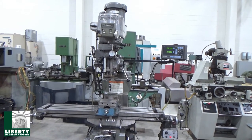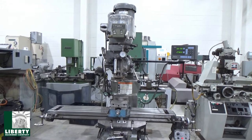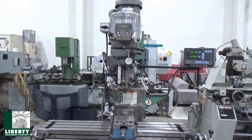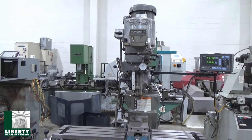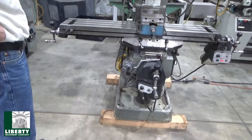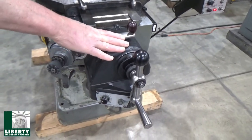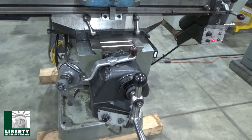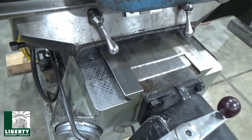This is the Bridgeport Series 1, 2 horsepower vertical milling machine. Serial number is 456-290-9884. Coming around, let's take a look at things. It's got a few items on there that you don't see too often — first and foremost, the Y-axis power feed. It's got one of those on there, which is kind of nice. We'll run that in a minute. All the rest is standard Bridgeport Series 1.